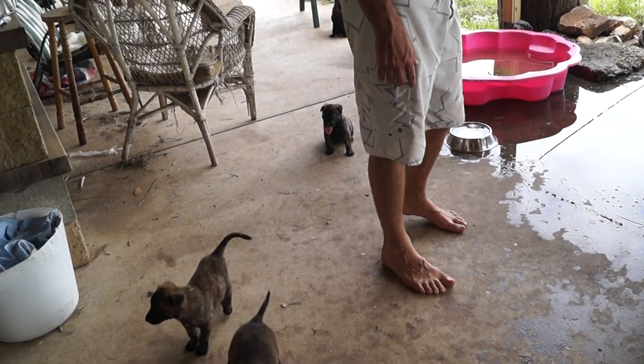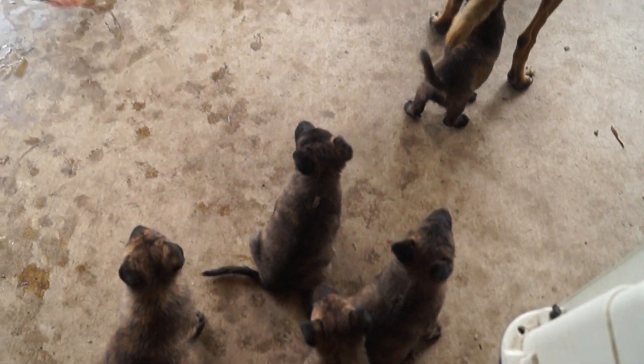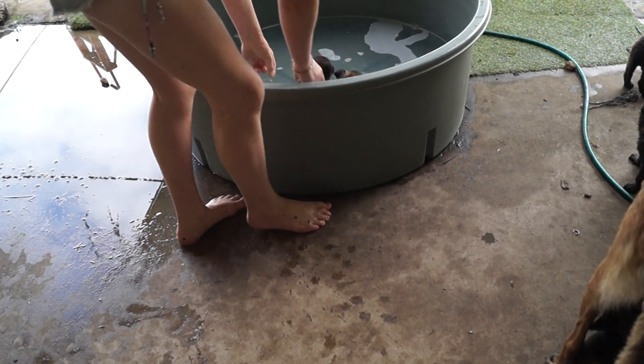Okay, puppy's first wash. Come on everyone, puppies galore. Come on.